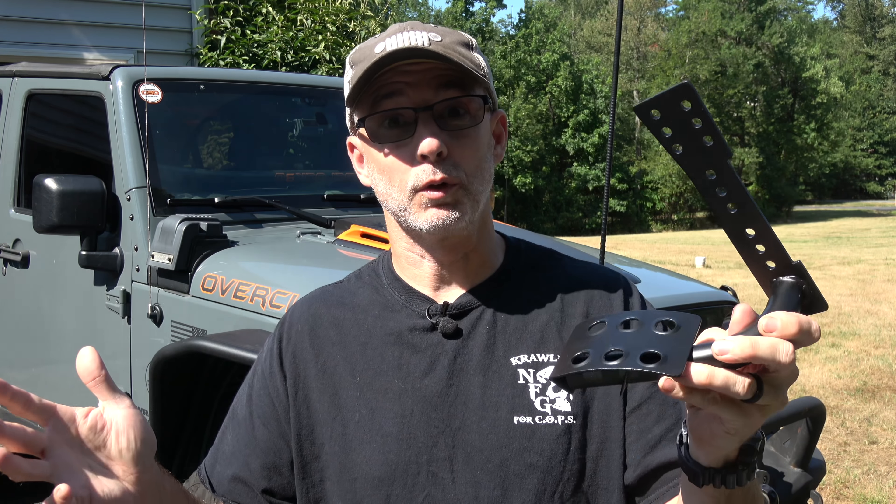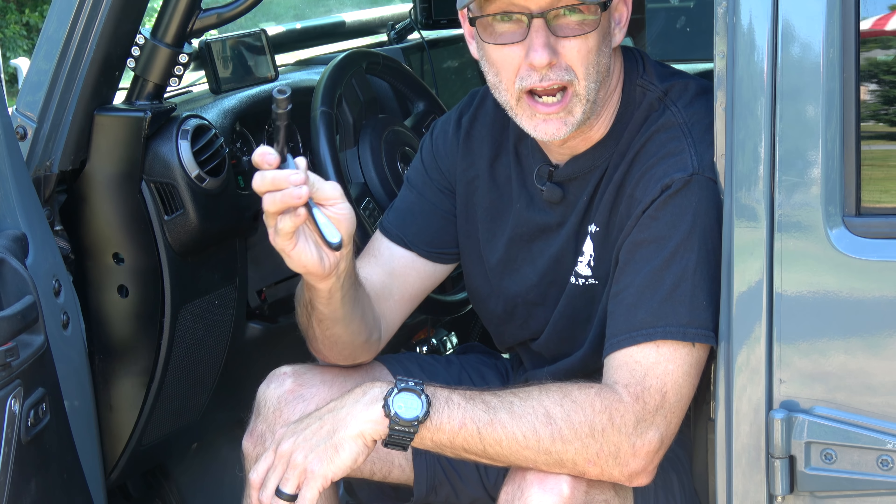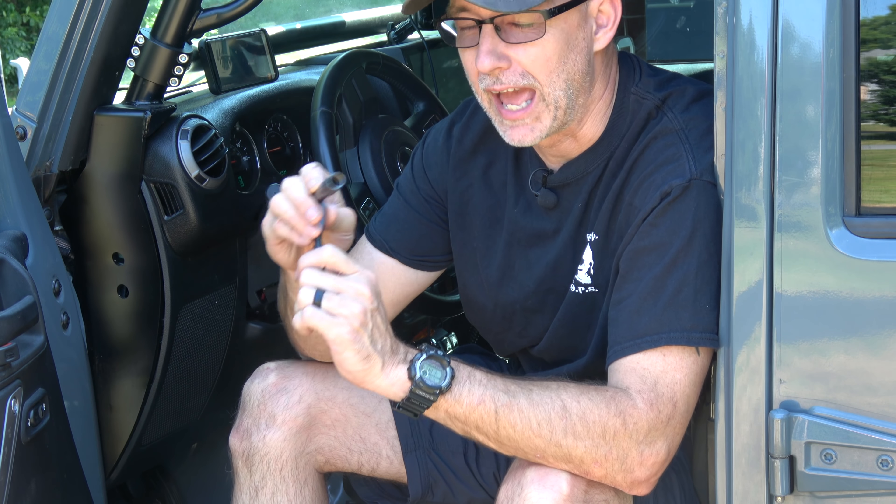So I'm going to install this dead pedal. It's going to be super quick and easy. I do have a couple of tips for you I want you to pay attention to though. These are all 10 millimeter. I've got a little quarter inch drive 10 millimeter — I recommend a quarter inch drive, three eighths inch drive at the most. And I'll tell you why.